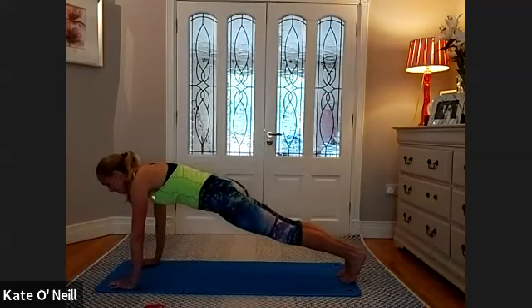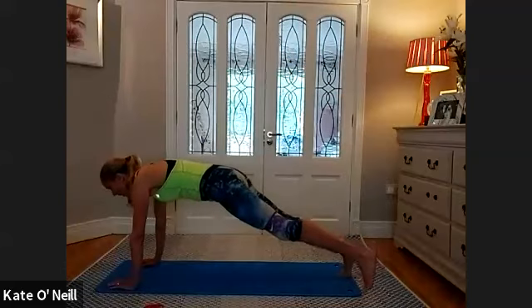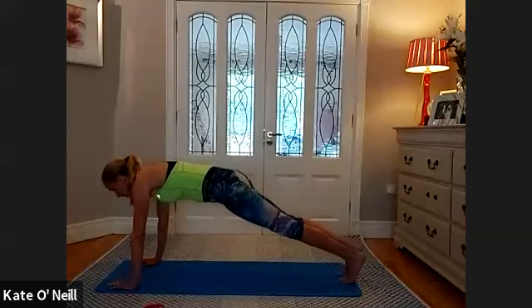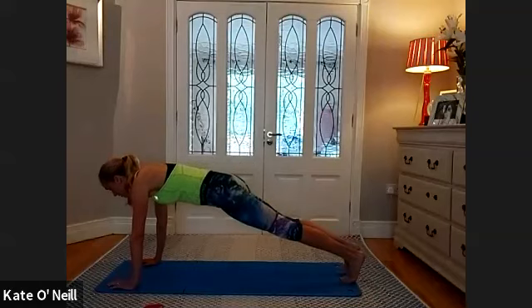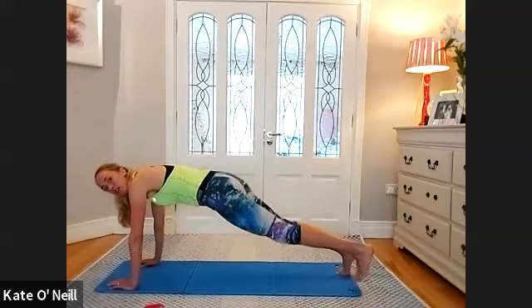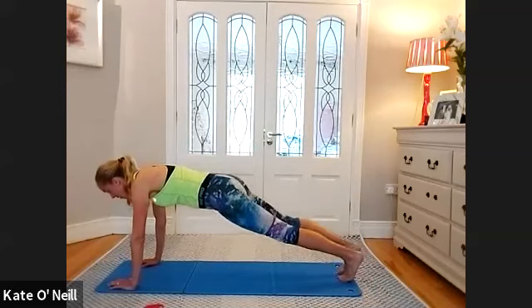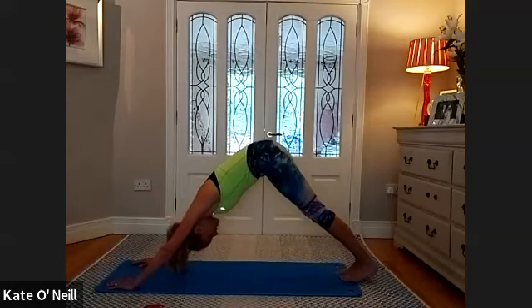March forward into high plank and hold — staying down here now. Anyone with the bands on, you're going to hate me for it. We're going to bring our left leg out, bring it back, right leg out, bring it back. Keep the legs straight, maintain your nice plank position. Keep alternating until I say stop. We're going for four more — four, three, two, one. Bring the legs back, come into a downward dog position, take a breather.